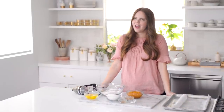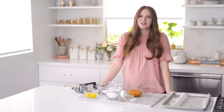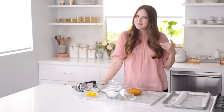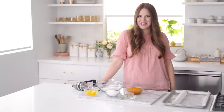Hey guys, Claire here, and today I'm going to show you how to make an absolute fall classic: a pumpkin roll. This is my twist on a pumpkin roll though, so you're gonna see a lot of spices, and I'm also going to add a little bit of an espresso swirl to the center. So this is going to be a pumpkin spiced latte roll — yes, I'm going for those Pinterest likes.